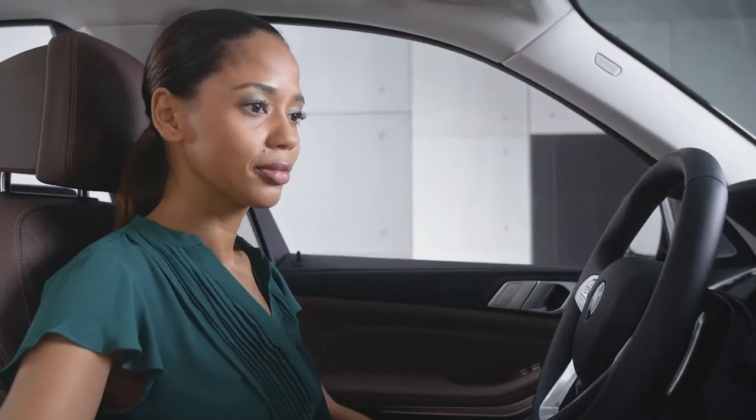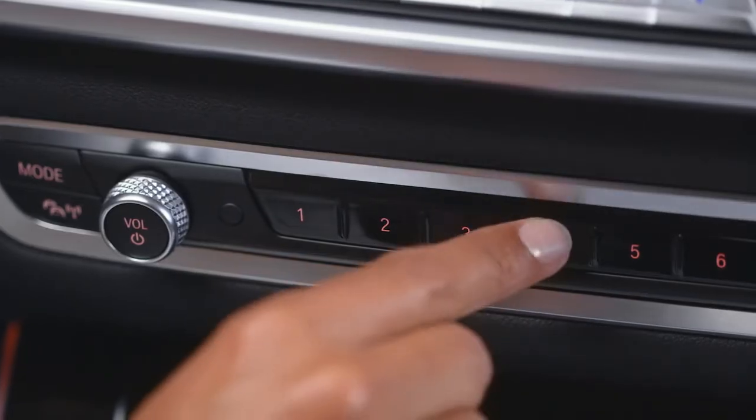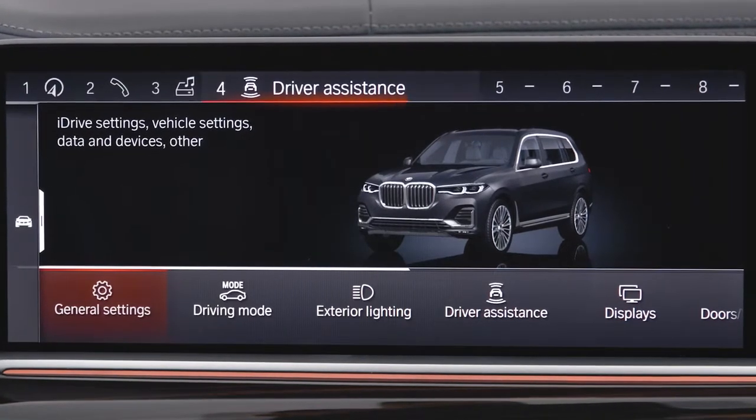The favorite buttons can be overwritten at any time. Just press and hold the respective favorite button while the new function you would like to save is active.